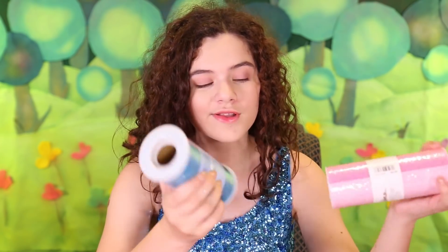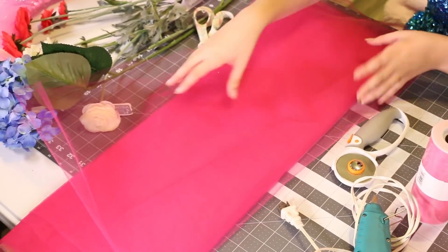Since we're making tutus you're obviously going to need a lot of tulle. You could buy them in these spools or you could buy it in bulk, which is actually a lot cheaper. For our tutu we used four different colors which is four different layers, but you could do one layer, two layers, or alternate colors. You could be as creative as you want. You can use scissors to cut the tulle but we are using a rotary cutter because it is faster and you get cleaner lines.